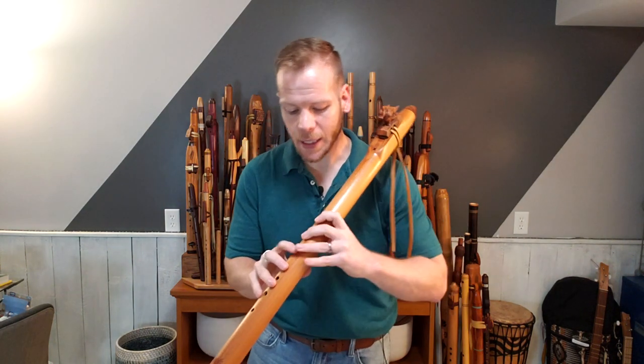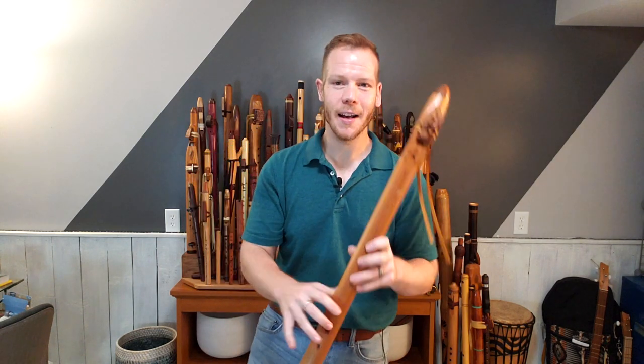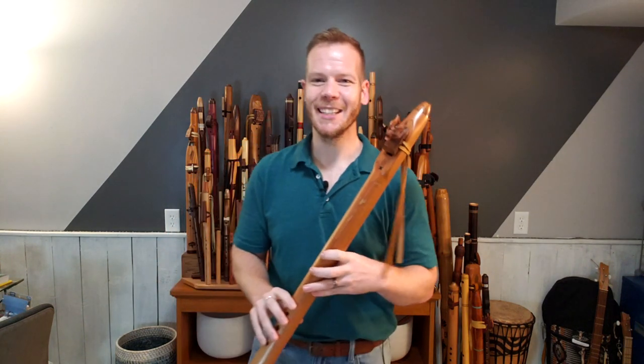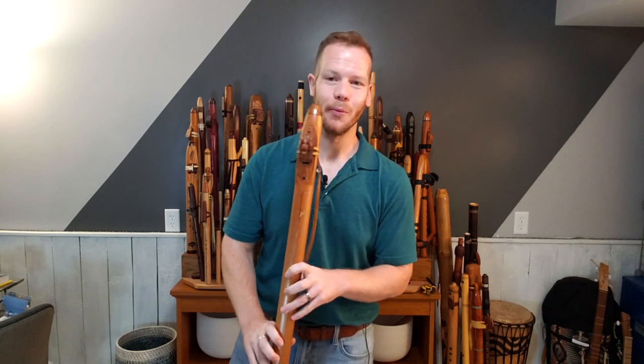So this flute is a very special flute in my collection. I'd like to play a little bit more for you — I encourage you to close your eyes, unless you want to watch what my fingers are doing, and just take in the sound of this awesome flute.